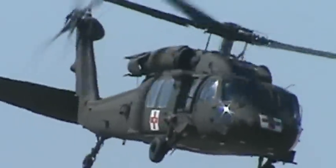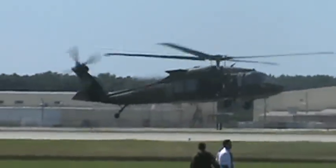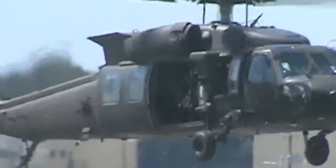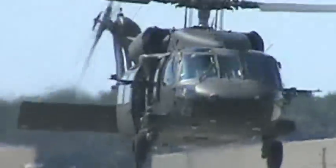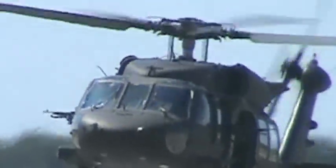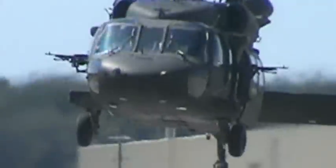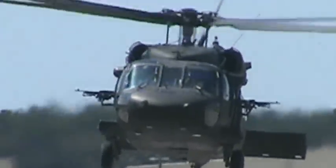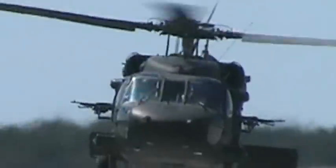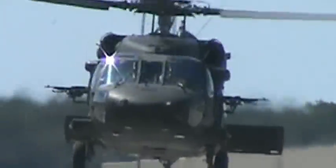Directly behind that is our UH-60M. The UH-60 Black Hawk is a four-bladed, twin-engine, medium-lift utility helicopter manufactured by Sikorsky Aircraft. The UH-60 can carry 11 troops with equipment, lift 2,600 pounds of cargo internally or 9,000 pounds of cargo externally by sling. It also features state-of-the-art electric instrumentation, flight controls, and aircraft navigation control.